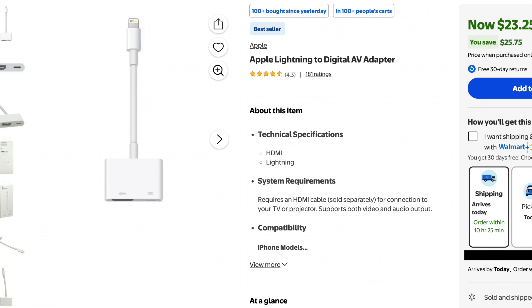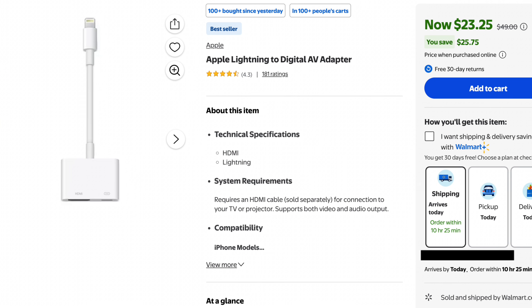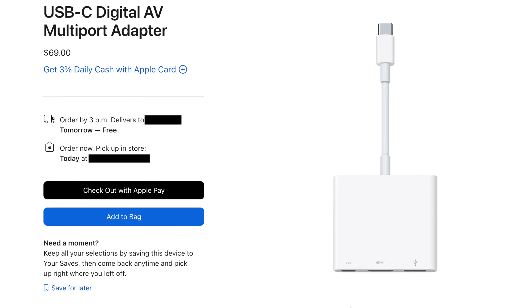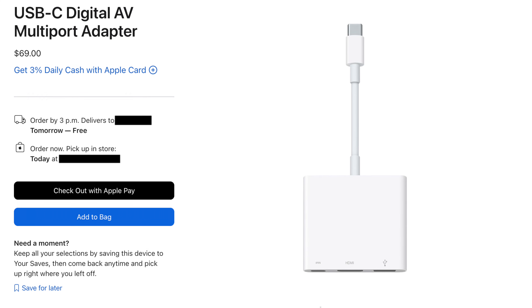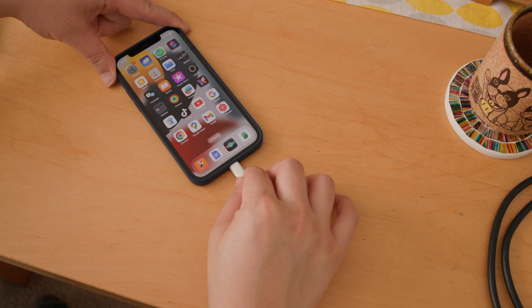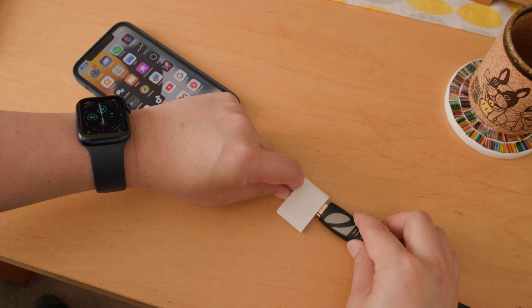If you have an older iOS device with a Lightning port, pick up Apple's Digital AV adapter, which is typically street priced at $25. USB-C to HDMI adapters for new iPhones are also available. Apple's own adapter costs about $70, but like Lightning cable adapters, includes a second USB-C port that'll keep your phone charged. Simply plug the Lightning or USB-C end of the cable into your iPhone and plug the HDMI end of the cable into your TV.